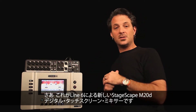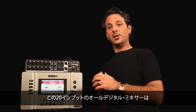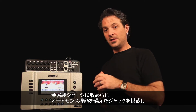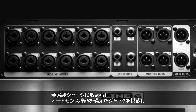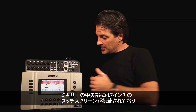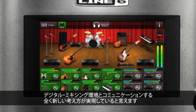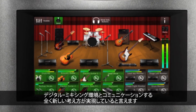So this is the new StageScape M20D Digital Touchscreen Mixer from Line 6. It's a 20-input all-digital mixer housed in an all-metal chassis with auto-sensing hardware jacks, auto-trimming mic preamps, and trim tracking, with a 7-inch touchscreen in the middle of the mixer featuring a completely new idea about how one might want to interact with a digital mixing environment.